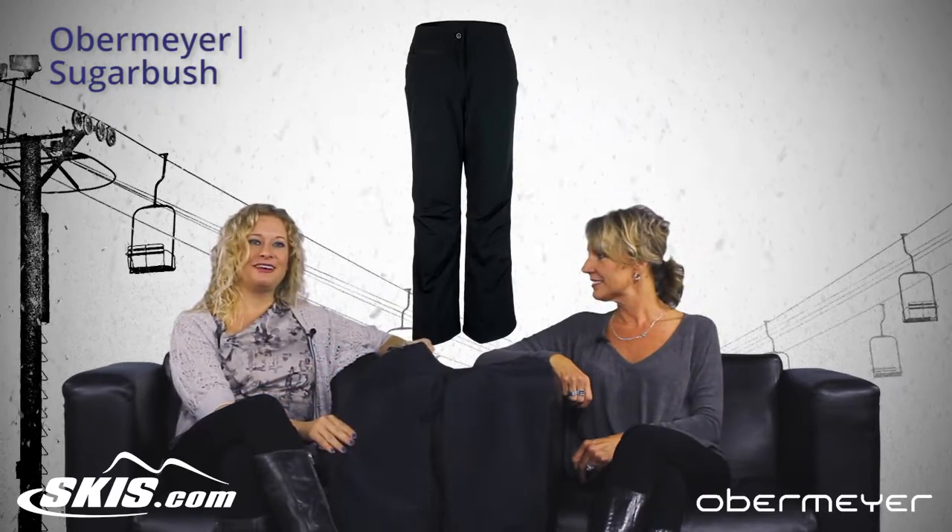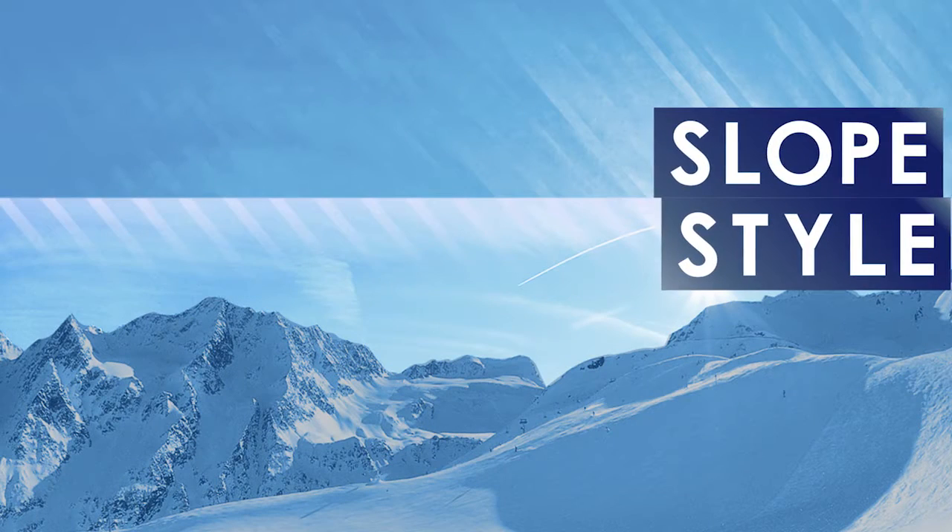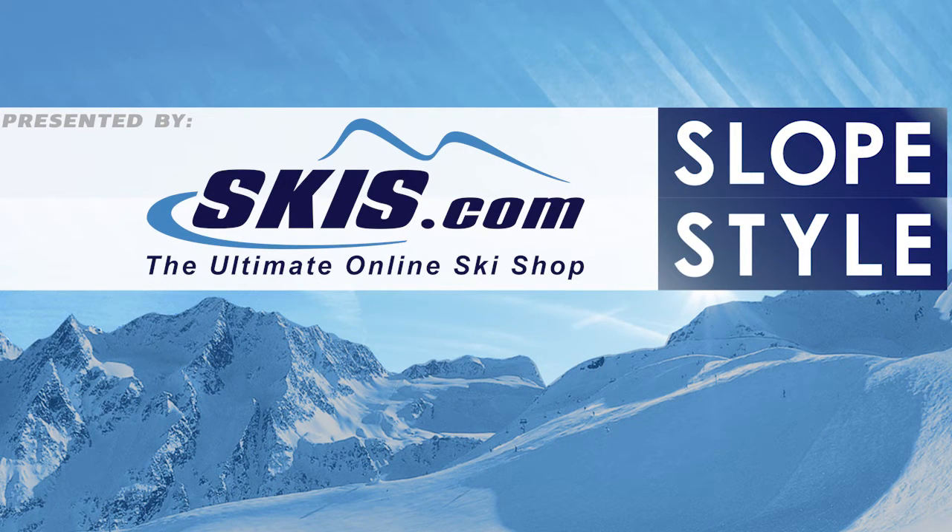So that's the Sugarbush pant for women. Lisa, thanks for coming in, and this is Slopestyle. I'll see you next time.